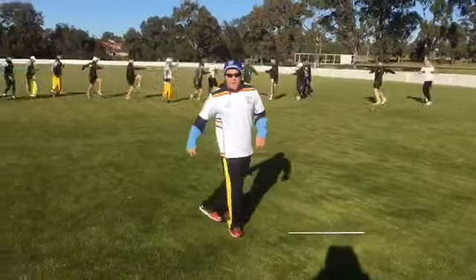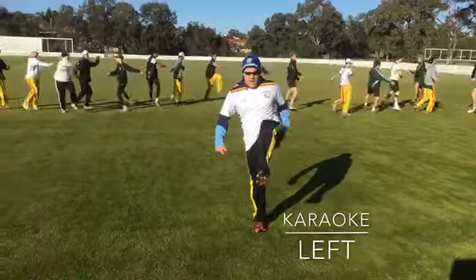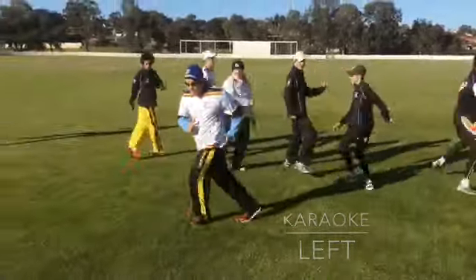Karaoke left. So we go behind, step over, up, push into the ground. Behind, over, up.